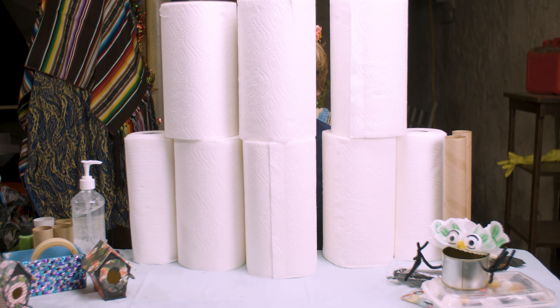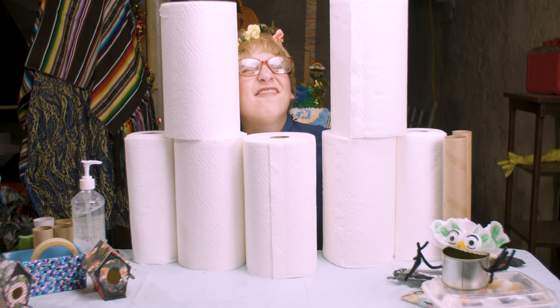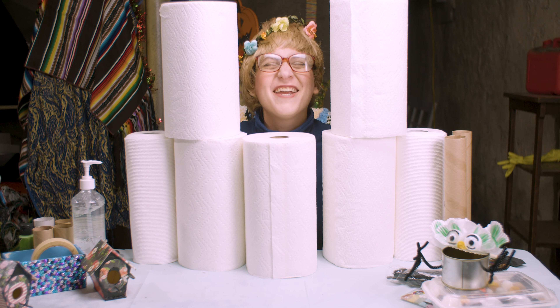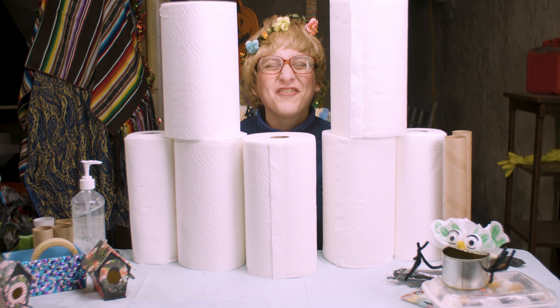Where is Connie? Where is Connie? Here I am! Here I am! Hi people! It's me, Connie, and we're ready to get crafting! Are you ready? Let's go!